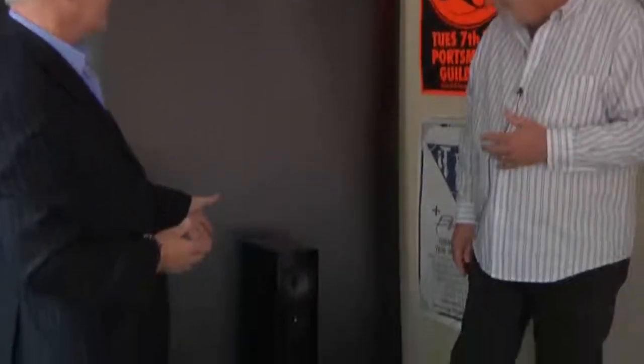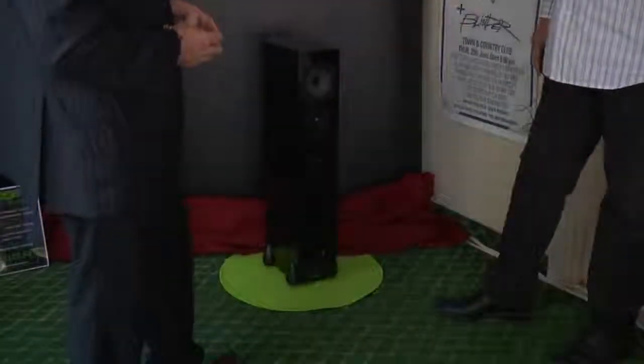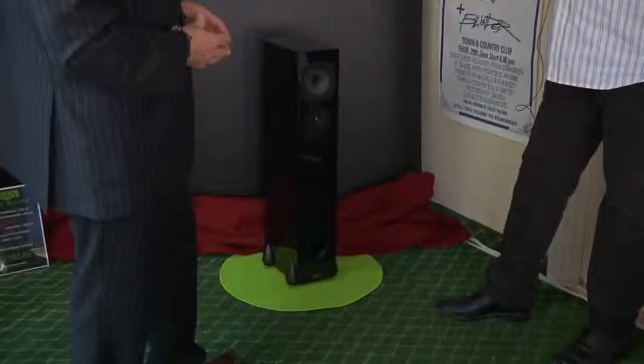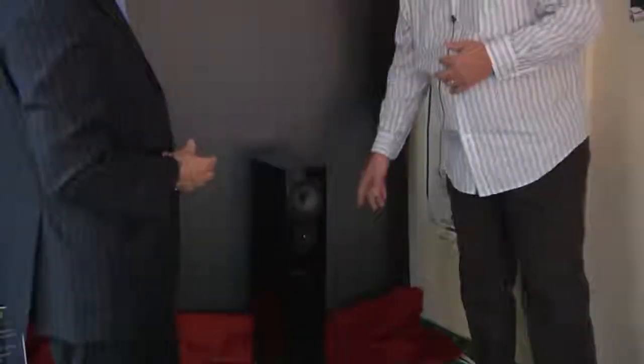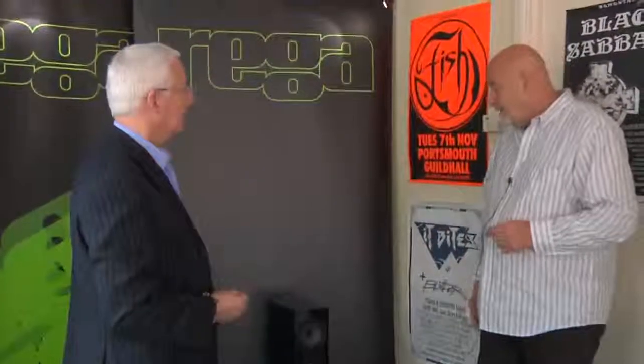The RS3s have been slightly changed on the feet just to make them a bit more stable. The feet that were on previously certainly polarised opinion as to whether people liked them or disliked them, and we listened to what people said and changed the feet design completely for something that is cosmetically a lot more preferable. We've also changed the grille on the side-firing bass unit slightly so it fits flush to the cabinet, whereas previously it stood just slightly proud. So they're now domestically acceptable.